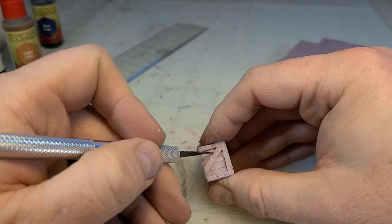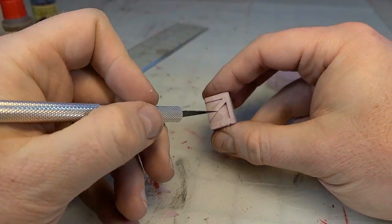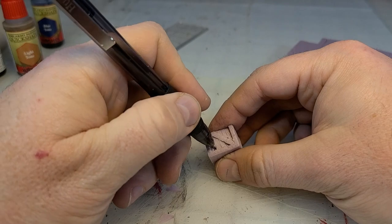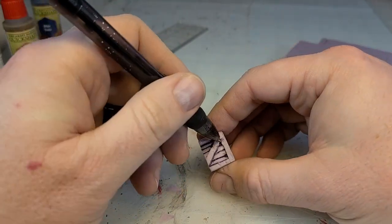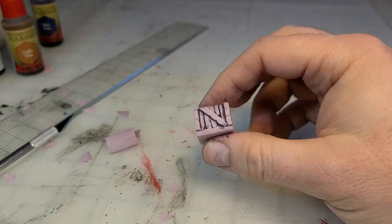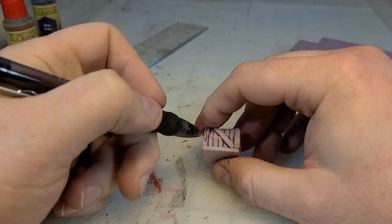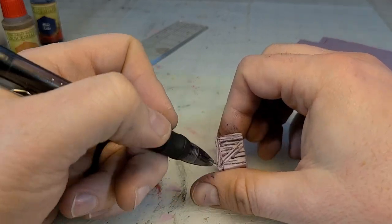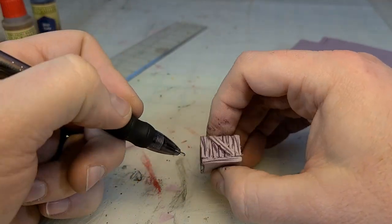Then you take that recessed area and you score it as though it were several boards. It doesn't matter the size, it doesn't matter the number — whatever you think looks good. These are your crates and you should make them according to how you think a good crate should look. Grab that pen and just trace over all of that scoring. Be careful with the four boards on the corners of your crate — if you've scored a little deep, those boards might be a little loose. You can always hot glue them to strengthen them up. Don't forget to draw your wood grain in with your pen. There's not a lot to hit with the wood grain, but every little bit of texture helps sell — you want people to buy them as crates when they see them on the table.